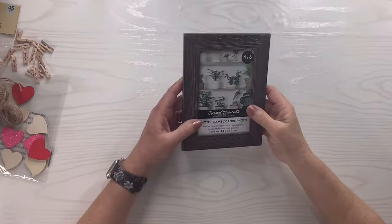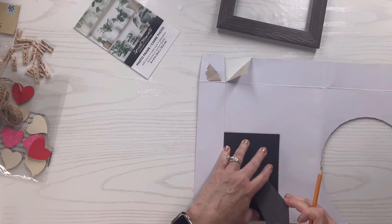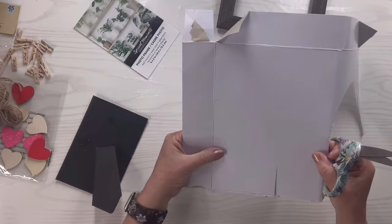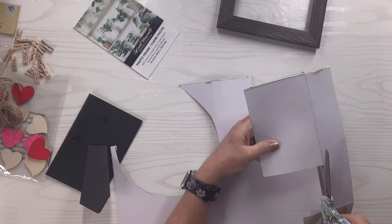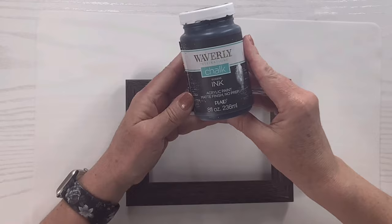I'm going to take apart the frame — we don't need the inside except I'm going to use it to cut out the shape on a piece of the back of a gift box I got from Dollar Tree. I'll just go ahead and cut that out and make sure it fits right over that back piece of the frame.